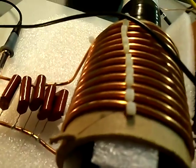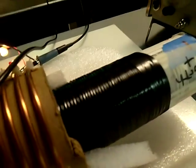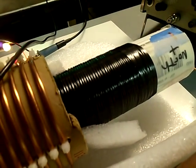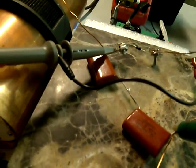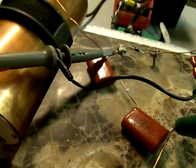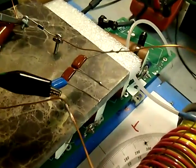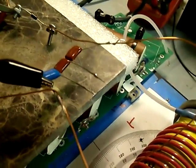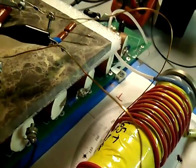We're doing a step-down with 11 and a half turns of number 8 wire, and we've got 79 turns of number 20 wire right there. We've also tuned the input for the 79 turns with that.